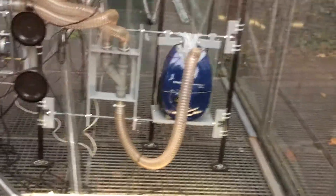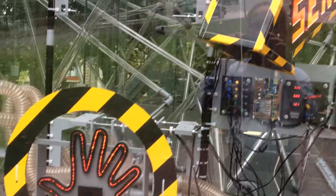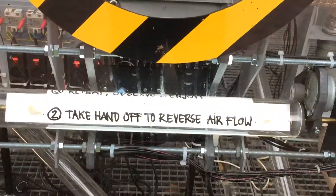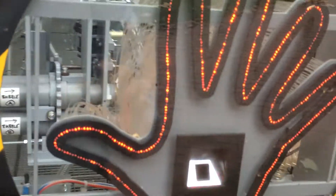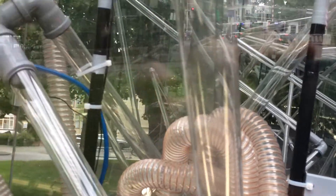I saw this thing with a vacuum cleaner, a sensor sign pointing to this, and it says: take hand off to reverse air flow. So I'm going to put my hand on here, and these balls start moving.